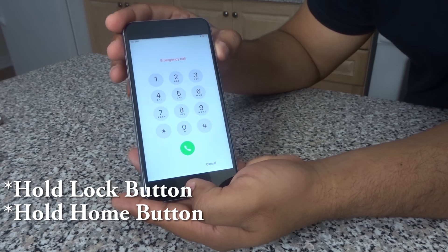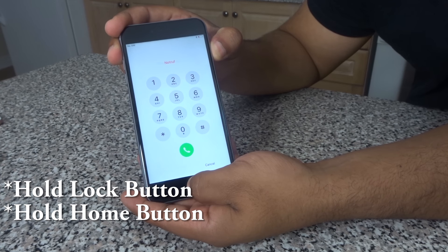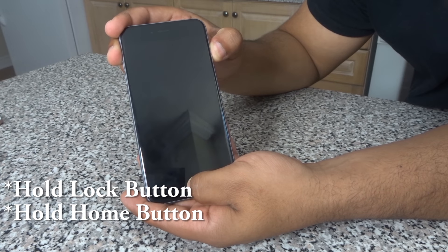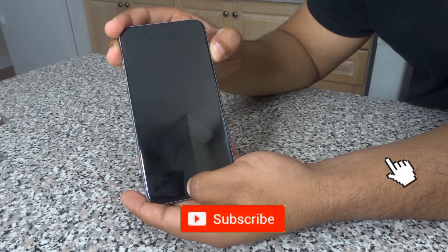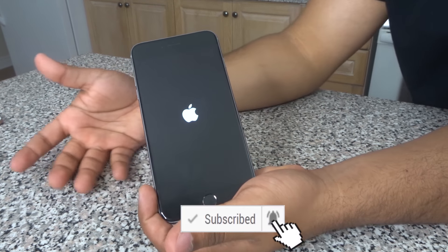All you gotta do is hold the lock button and the home button at the same time. And once you have completed that, wait for the phone to completely turn back on before you remove your fingers. The phone is now turning back on, and that is complete.